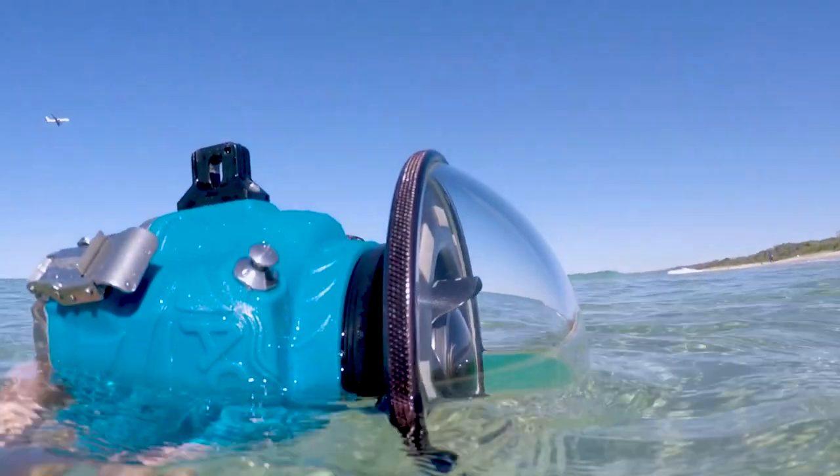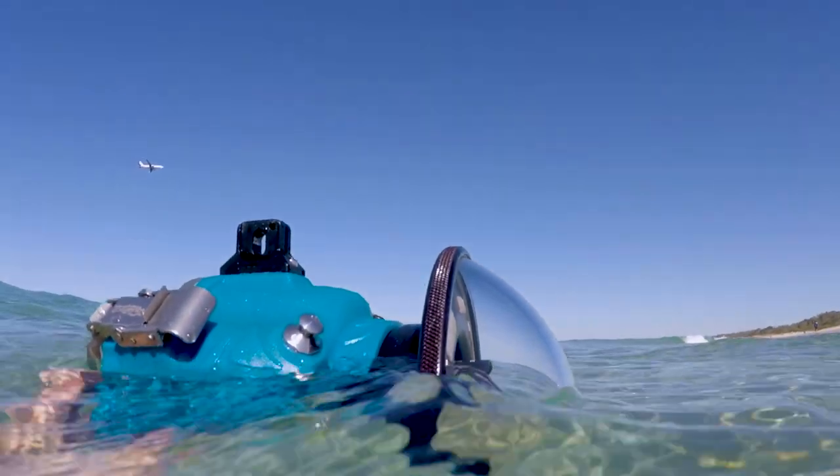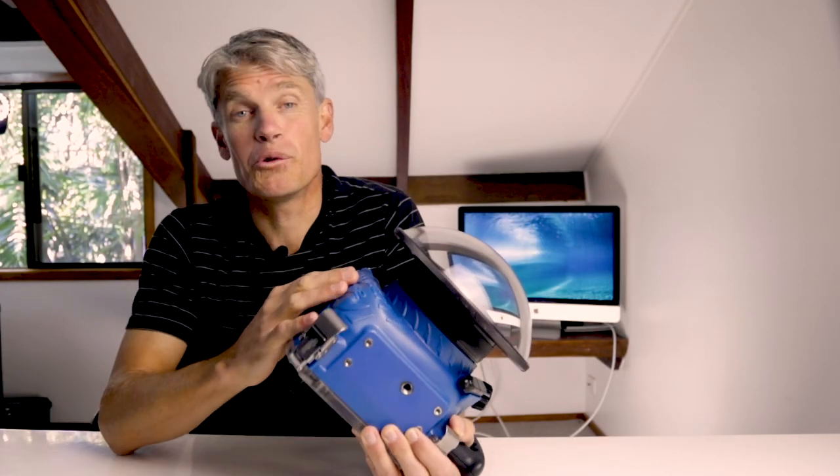Also make sure there are no scratches on your lens port. No amount of licking will help your port if it's not totally smooth. We have a video on housing care coming up that you can check out for more info on this.